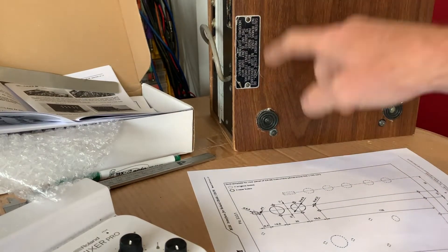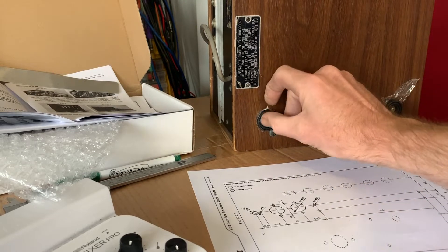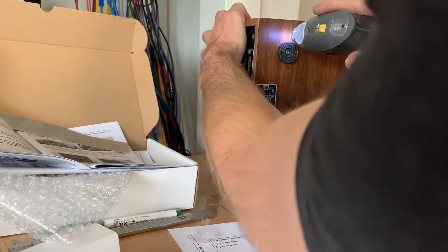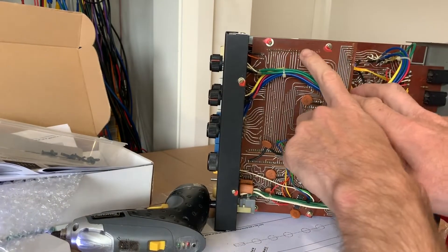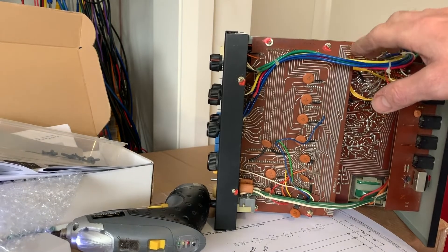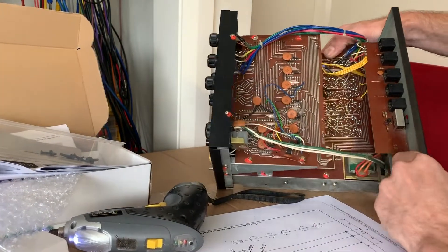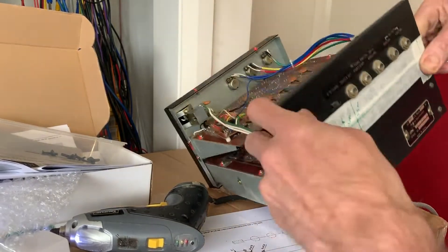Flipping this over, I realize I've actually worked on this before because I remember wrapping it in cling wrap and putting the feet on while the cling wrap was on, because I found them at the last minute before I delivered it back to the customer. So I'll unscrew these and clean them up before I give it back. Opening it up — it says here, serviced S8 in 2016. So three years ago, I remember there was something not working, I think it was the kick drum. I also marked these screws with some nail polish to stop them from coming undone, gave it a clean up, recapped it at the time, and calibrated it. So it should be in good nick.